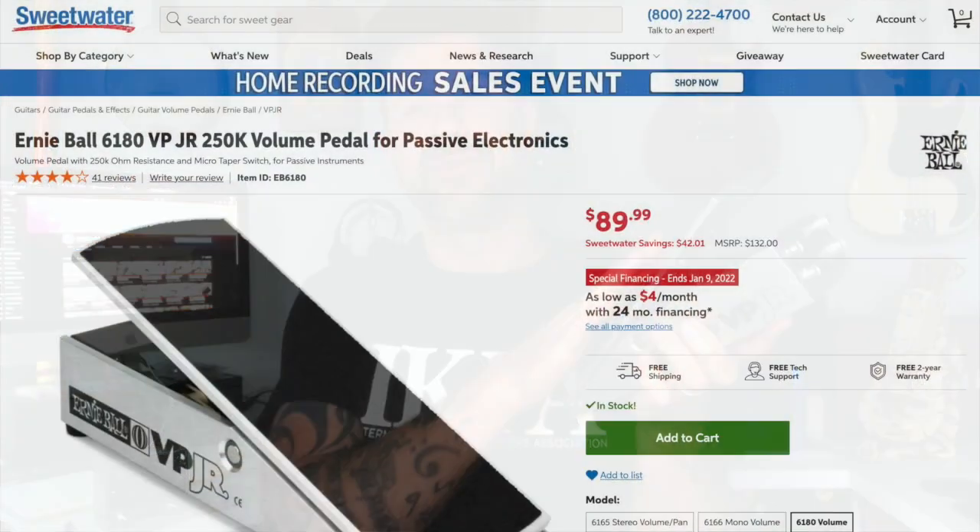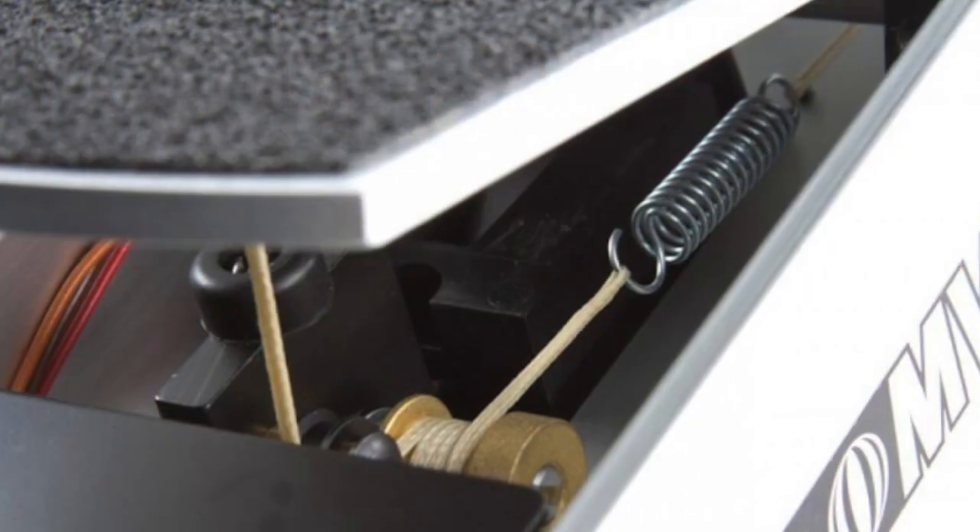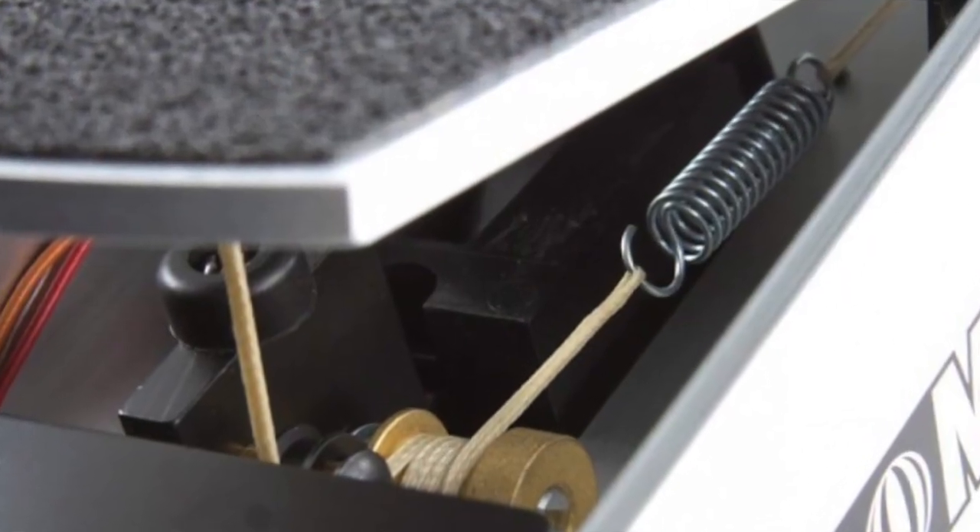The VP Junior, as the name would suggest, is a run-of-the-mill volume pedal. In fact, it's probably one of the most popular volume pedals on the market — these sell for about 90 bucks new and they're completely passive, there's no power needed. Essentially it's just a potentiometer inside, with a little system that rigs up a string and a spring that go to that potentiometer, so as you move it you're just basically turning that pot.